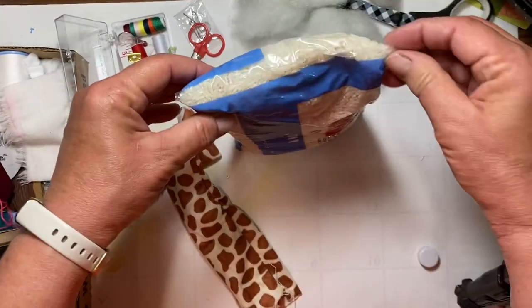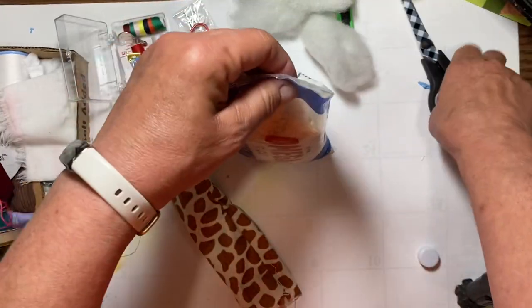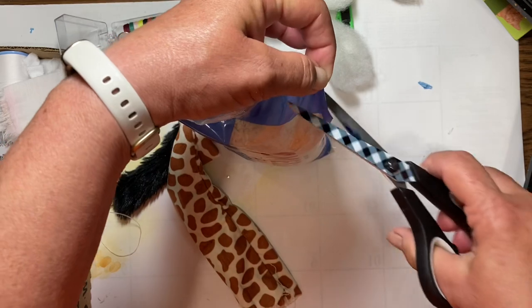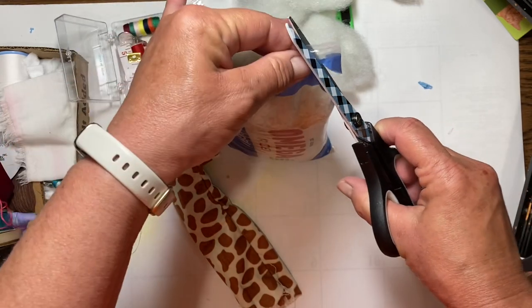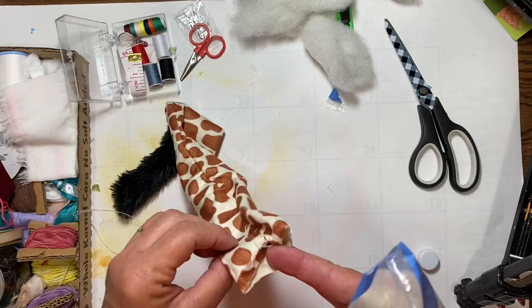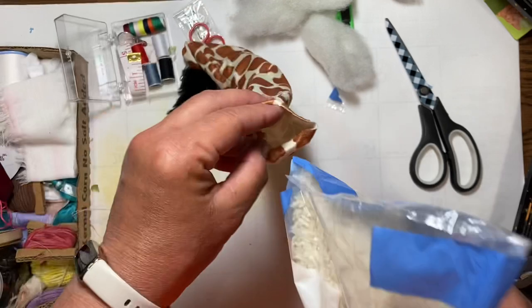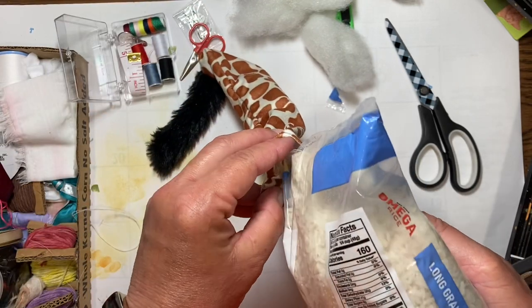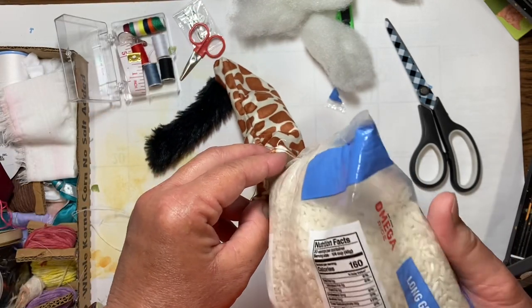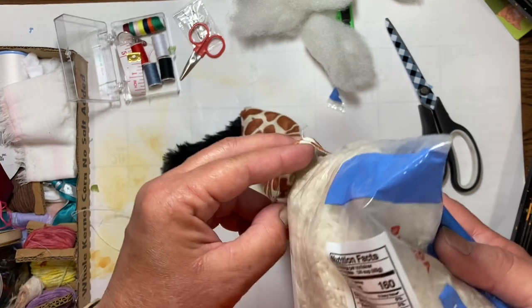I should have brought our funnel — we have a funnel in this series so having a funnel makes it nice and easy to fill something like this. Since I forgot it, I'm going to make a little hole in my bag to hopefully make it a little easier to get the rice down into our book weight. Like I said, with the cat toy this is the simplest thing ever.